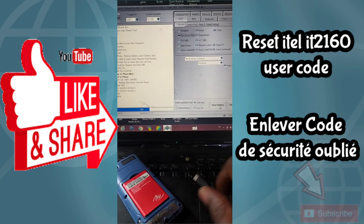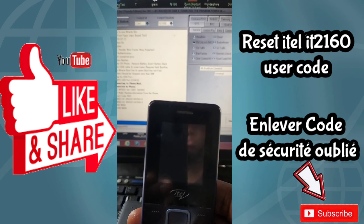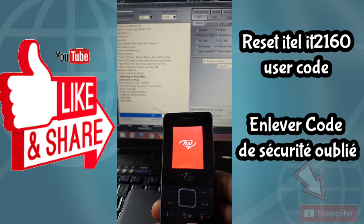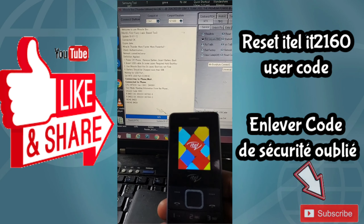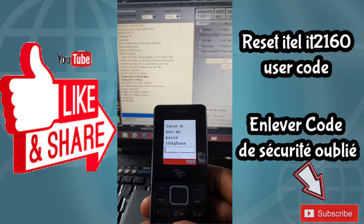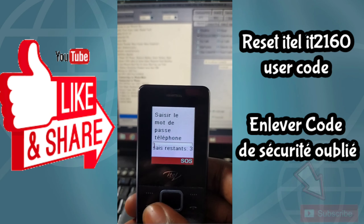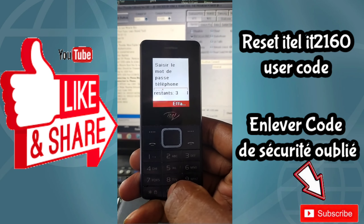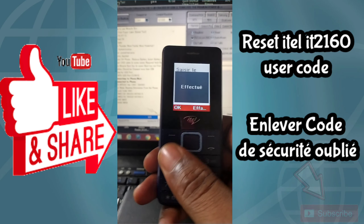Basically, you need to install MiHack Box along with its driver, make sure to select the MediaTek tab, then download and insert the code. The password is zero zero zero two.